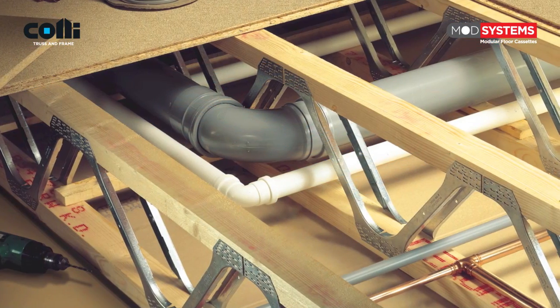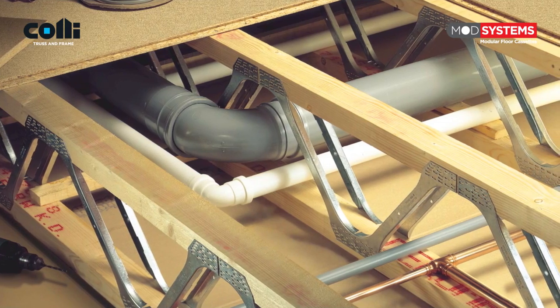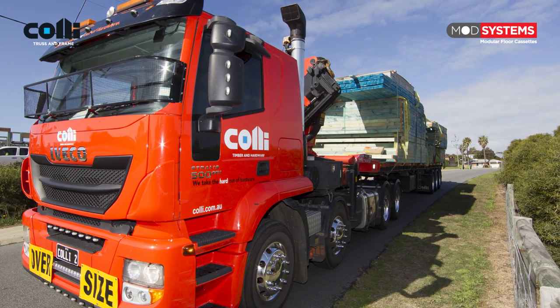As ModSystems floor trusses are an engineered product, they can be manufactured to length so they're ready for immediate installation on site, eliminating the need for trimming.